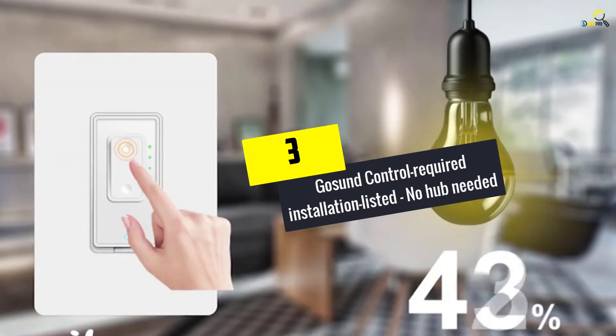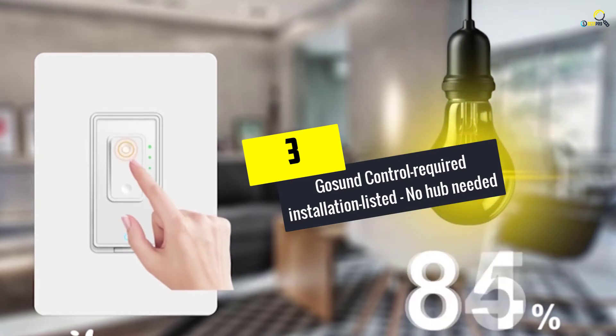At number 3, we have the Gosund Smart Light Switch — no hub needed.